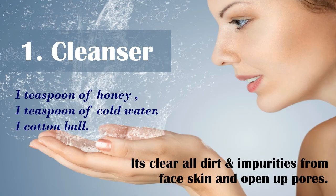How to prepare honey as a cleanser: it clears all dirt and impurities from the face, and opens up pores. You will need one teaspoon of honey, one teaspoon of cold water, and one cotton ball. Mix honey and water together and apply on your face with the cotton ball in a circular motion.